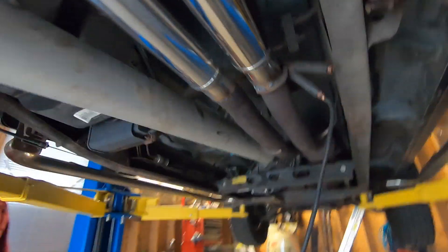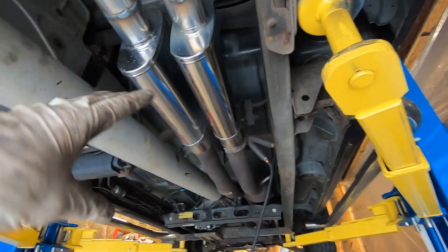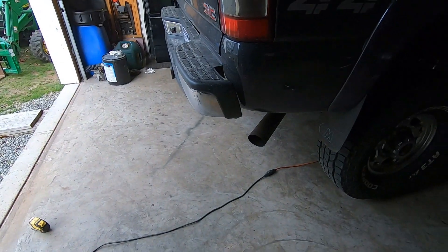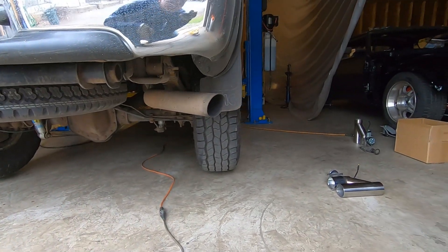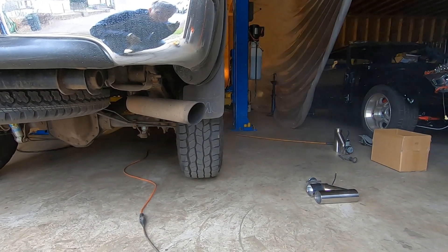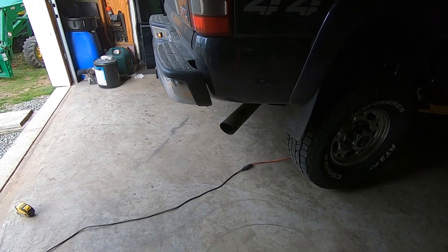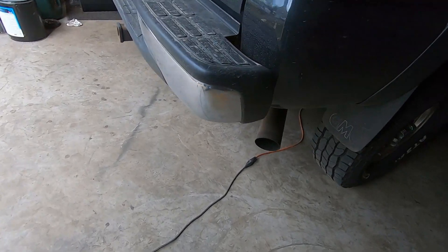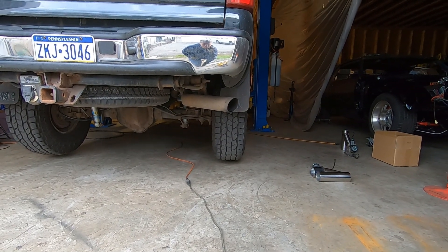We got the muffler welded on. Our plan is to drop it down, fire it up, and see how quiet or loud it is with just the mufflers. Then we'll do the modification at the cats with the cutouts and be able to tell how much louder taking the cats off makes it. First fire-up with the new mufflers on — still have the cats, don't have the cutouts yet. Let's see how she sounds. Oh yeah, got a nice rumble to it — that actually sounds good. That's a definite improvement over stock but definitely not obnoxious.